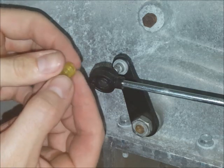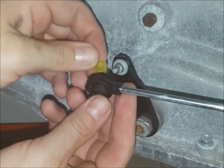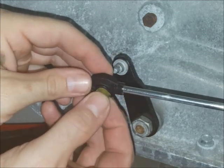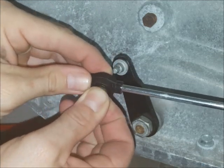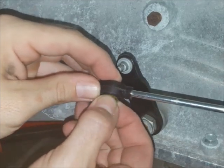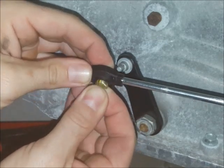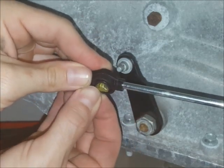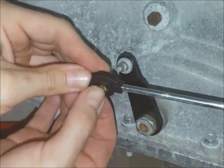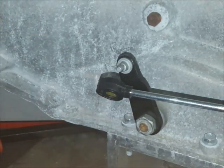You'll want the taper pointing away from the transmission pin — that's to say it will sit in there kind of like that. The easiest way to get this in is to turn it sideways, sort of squeeze it and flatten it as you push it in. After you get it in there you can rotate it.